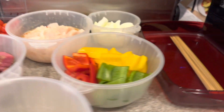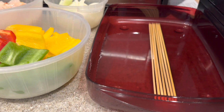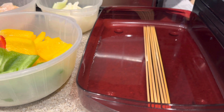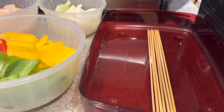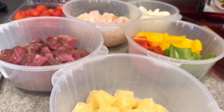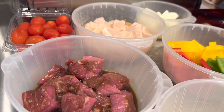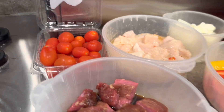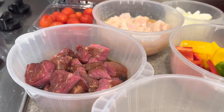For our ingredients and our kebabs, we start with the wooden dowels or sticks. These are soaked in just some water for about an hour to make sure that they don't burn when we put them on our grill. We have lots of meats and vegetables and even tomatoes, which could be a fruit or vegetable depending on where you're from in the world.